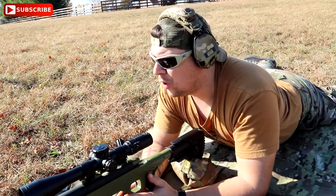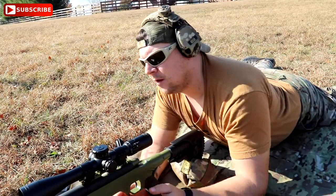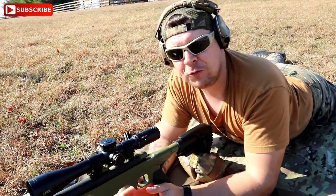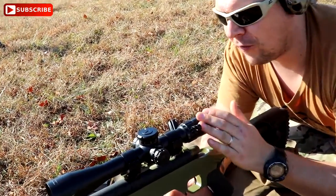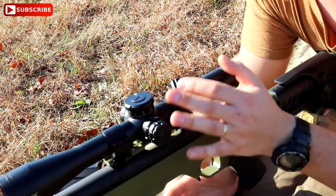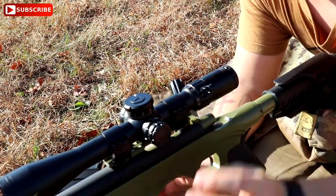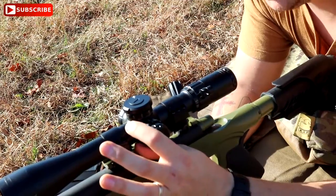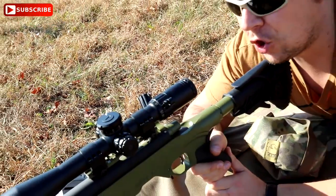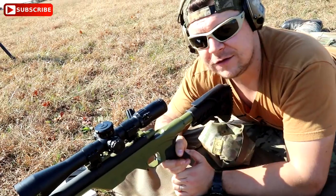Now if you are a long-range hunter and you shoot a deer or an elk, what you would need is a scope level. You can mount them right here on the scope tube — this rifle currently is not set up with one yet. So, mounting the scope: obviously the scope is mounted level to the receiver. You put a scope level on the tube and now you can make sure, even if the target is not level and crooked, that you can adjust and make sure the level on your scope is level.